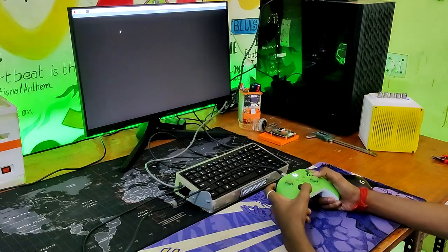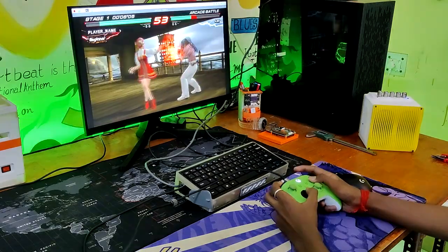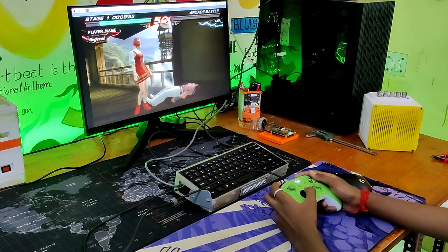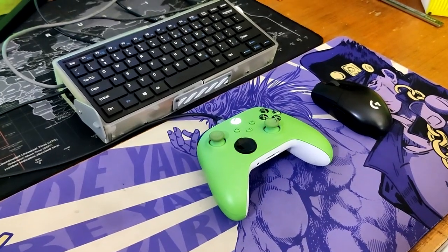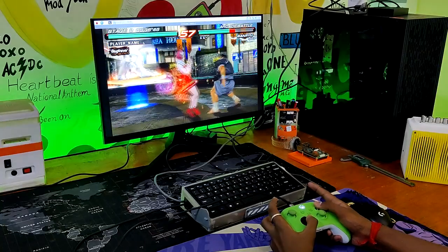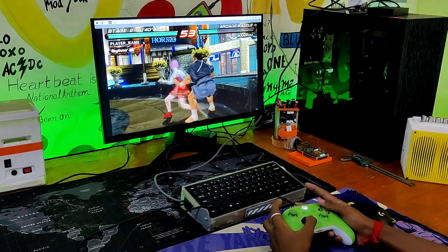We used Pi-Apps to install the PPSSPP emulator after playing Minecraft. We then launched Tekken 6 in the emulator and played it non-stop for an hour due to how smoothly it worked. We connected our Xbox controller to the Pi to use with the PPSSPP emulator. Although there was a problem connecting the controller via Bluetooth, we were able to connect it using a USB cable instead.